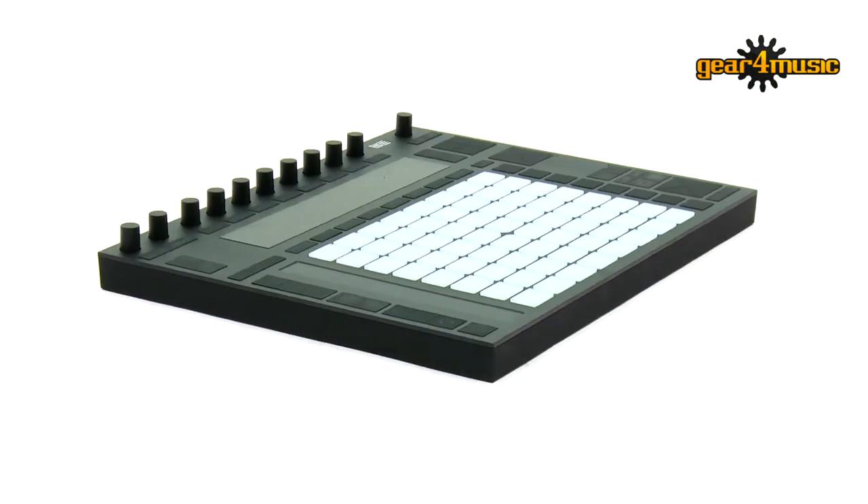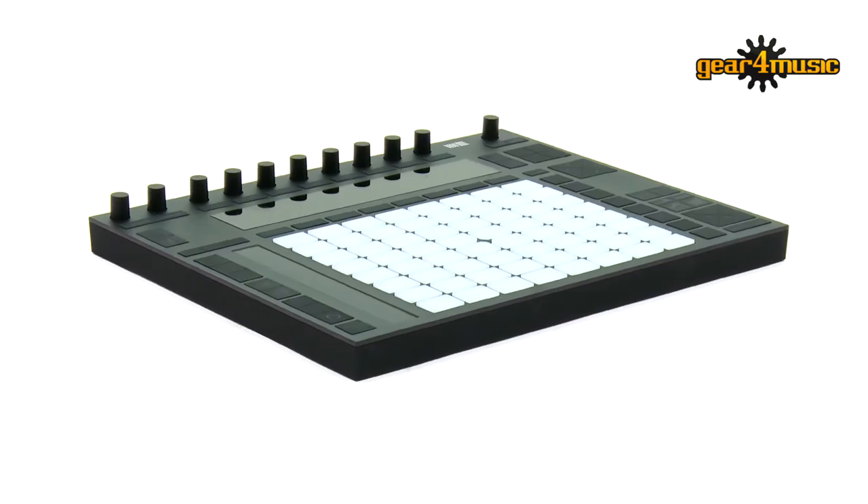Hi guys, I'm Alex from Gear4Music, and we're in the studio today with Simon, Ableton certified trainer, and he's here to tell us about the Push and the new Beat Tools Pack. So tell me a little bit about it and why you've decided to launch it.